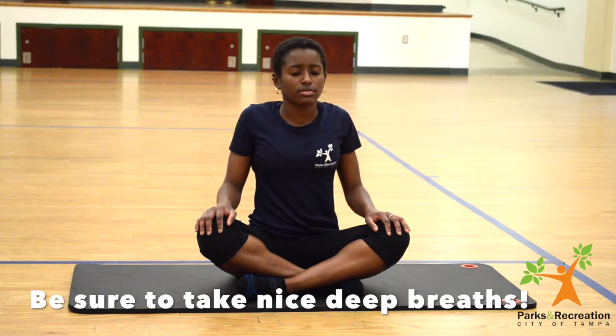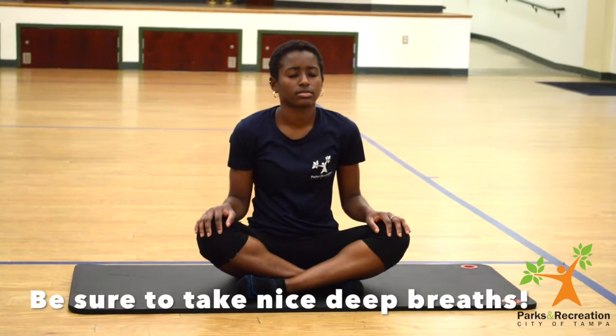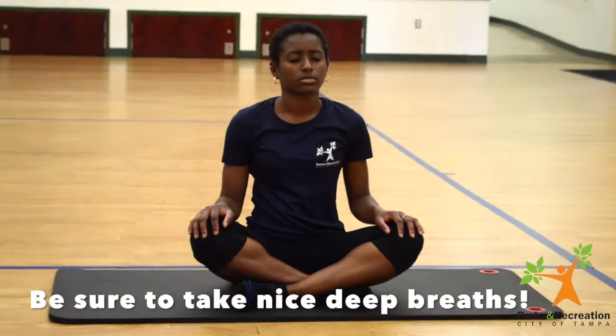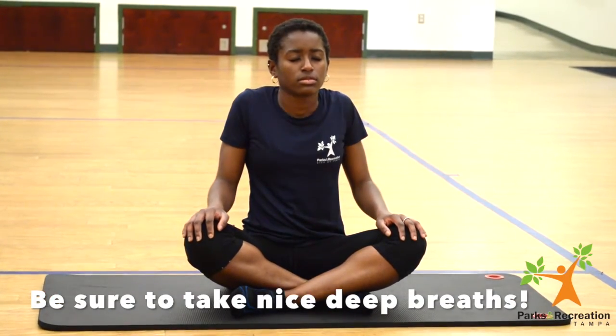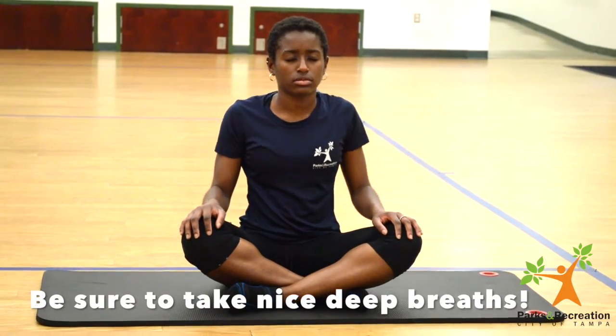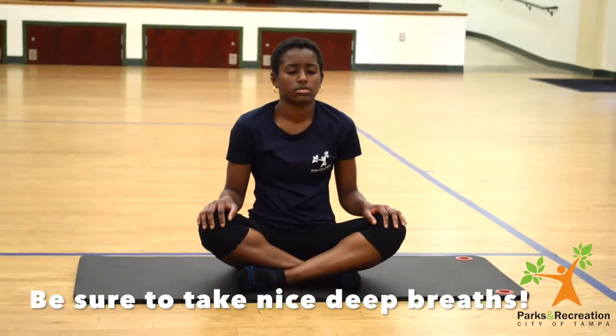My name is Coach Shamika and I will be teaching you various yoga poses. We're going to start by rolling our shoulders backwards and then forward while taking deep breaths in and out.